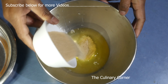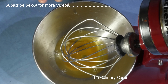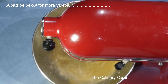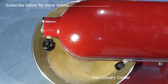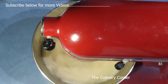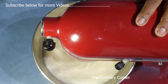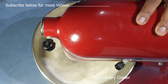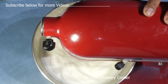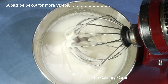Add the sugar — half of it into the egg whites and half into the yolks. Whisk the whites until they come to soft peak, then take it out.